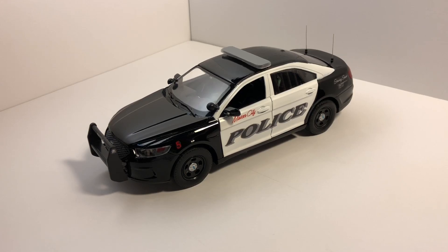Today we have a 1/24 scaled police interceptor sedan, otherwise known as a Ford Taurus. This is a Mason City patrol vehicle. This was a custom order requested by my customer for his dad, who actually retired from the Mason City Police Department. His unit number was five, and he had this exact same vehicle in real life.